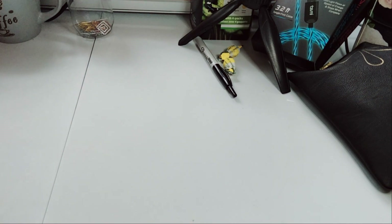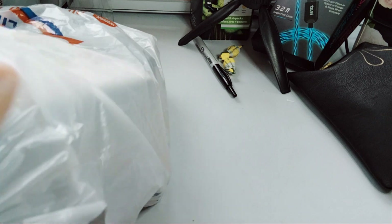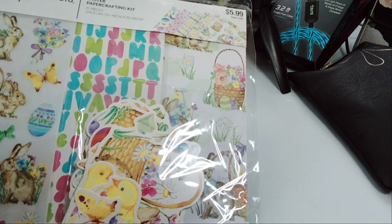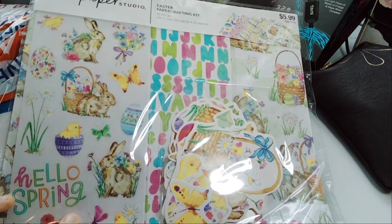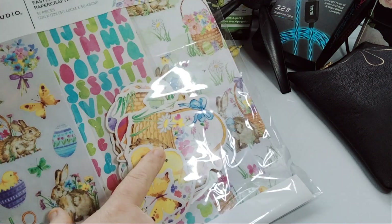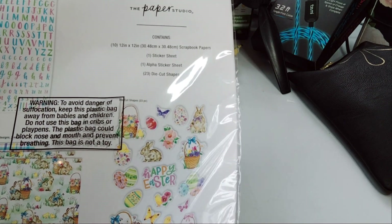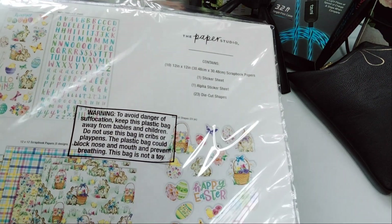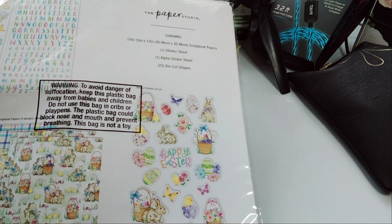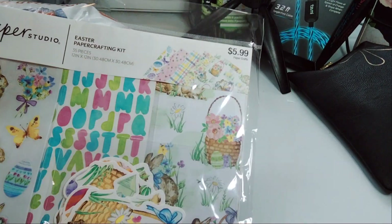Paper Studio is on sale 50% off. I did pick up the Easter kit so I could do something for Easter. You have Hello Spring, Easter Bunnies, and the Easter Basket — I just thought this was super cute. This contains one sticker sheet, one alpha sheet — they're both stickers — so two sticker sheets and 23 die-cut shapes, and then the paper. These are the Paper Studio kits for $5.99, so you get them for half off. Not bad.